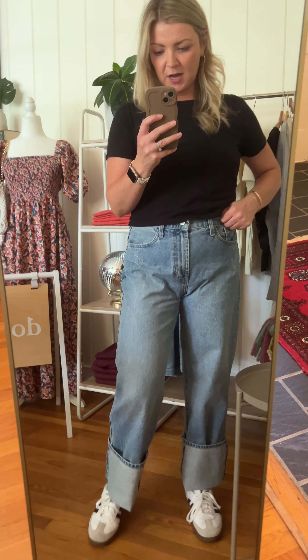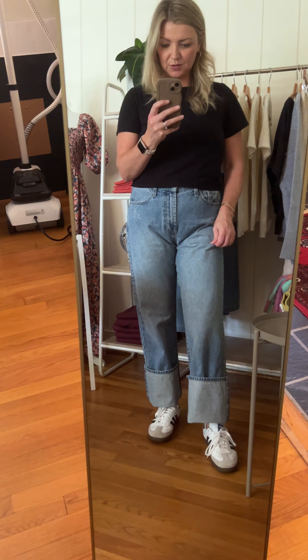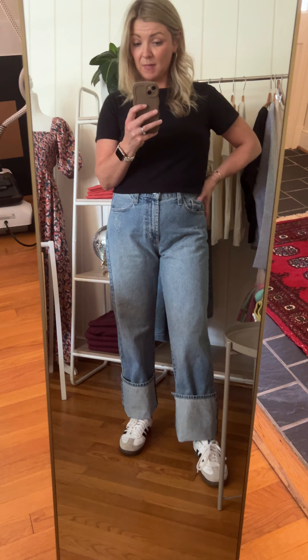The wash is kind of a light wash and it has a little bit of distressing but not too much. The length is super long so you can just do the exaggerated cuff that I really love. The inseam on mine — the size 29s I'm wearing — is about 33 inches, so definitely much longer than I need, but I love the exaggerated cuff and how it looks with these.